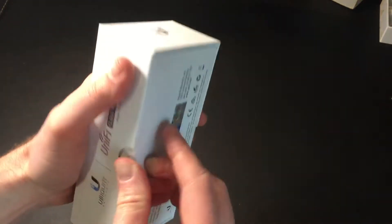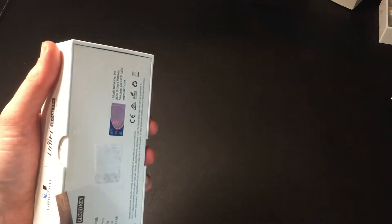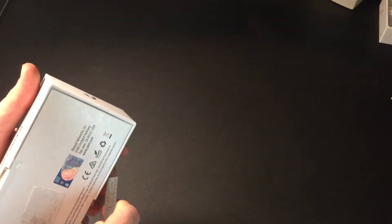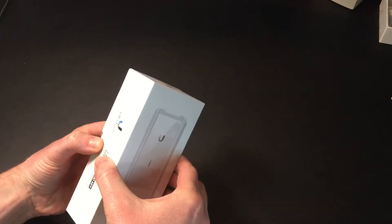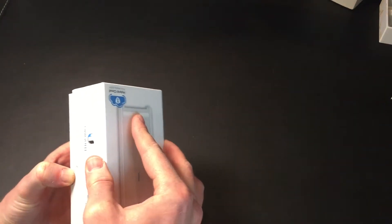So let's break the seal on there. You'd really do it with a knife, but let's try and use this tape measure. This is definitely one of the hardest Ubiquiti boxes to get into, which is funny really, given it's probably the cheapest piece of kit they sell.